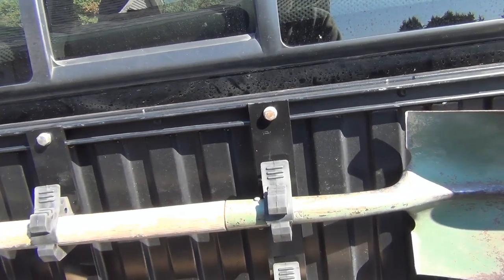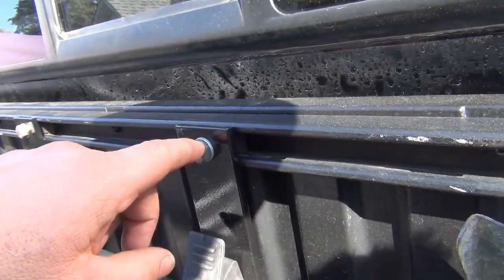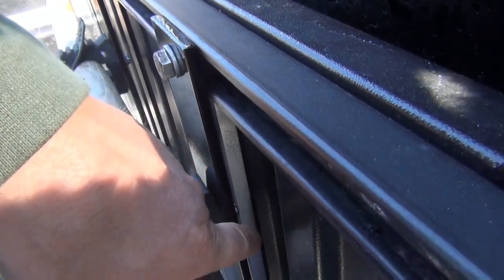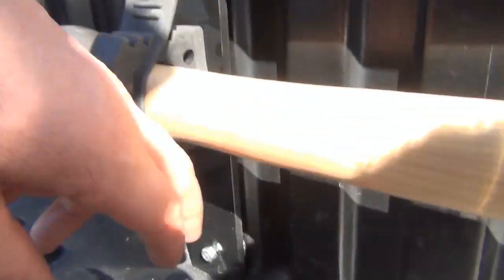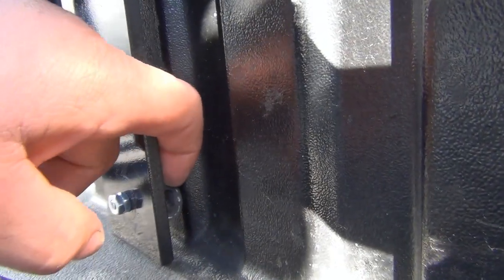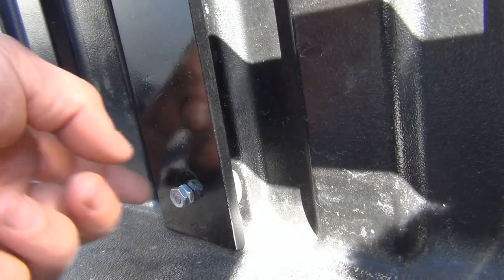I also wanted to use stuff I already had or that was easily accessible. The whole system is designed so that nothing is in rubbing metal contact with the bed material — the composite bed. I didn't want metal rubbing into it and destroying it. The flat bar is kept away from the bed by rubber hose pieces acting like a snubber, just enough clearance so it doesn't vibrate on the bed. Really simple design.